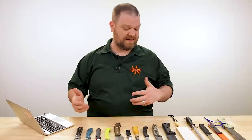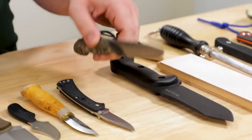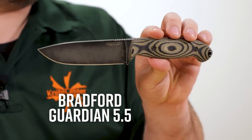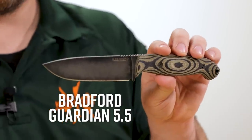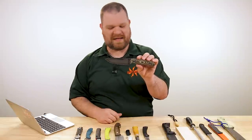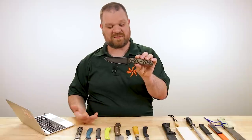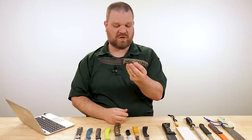Next question from Jaman Klingensmith: '1095 versus CPM 3V for outdoor heavy use knives.' Honestly, you can't go wrong with either — each has a set of advantages and disadvantages, but both are good options. If you want the most performance, go with 3V: you're going to get longer edge retention and a heck of a lot of toughness. If that's what you want and you can afford it, go for it — I'd probably encourage you, not because I want you to buy a more expensive knife, but just because I want you to be happy.